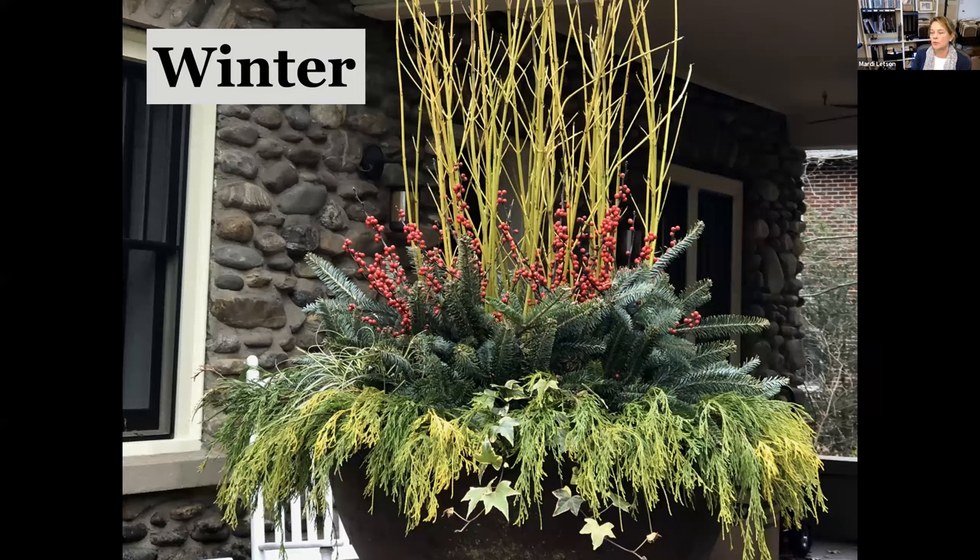Ideas for winter: evergreen branches and berries. I'm looking for things that are going to last past the holiday season to provide interest into the winter. This particular container looked gorgeous on March 15th. We planted it right after Thanksgiving, and the homeowner kept it watered, because that will extend the life of your cut greens considerably. If you're doing planted material, it's especially important to keep it watered really well through the winter, particularly before temperatures drop.